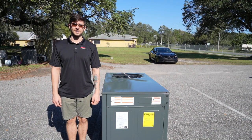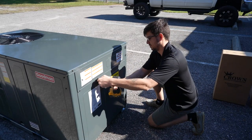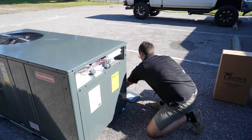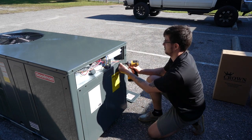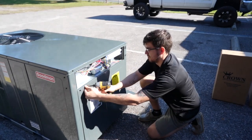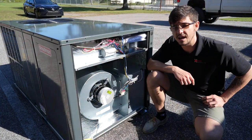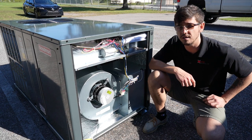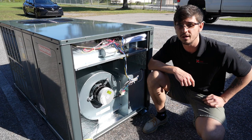Let's take a look at the electrical and evaporator components. The three and a half ton model comes built with a five speed, one half horsepower, 1,050 RPM motor that pushes 1,300 CFM when in cooling mode.